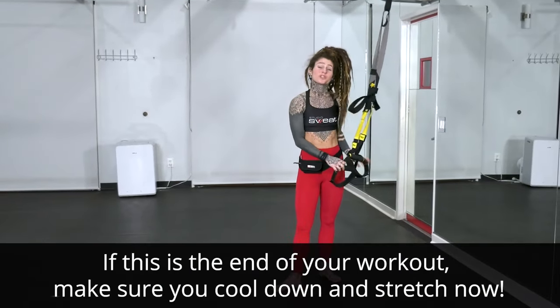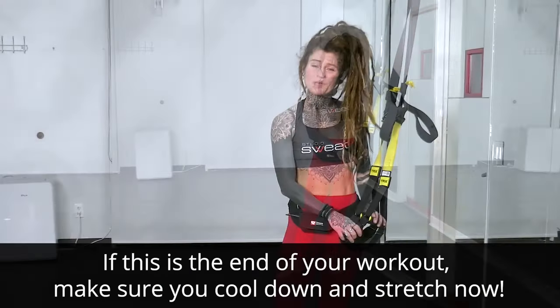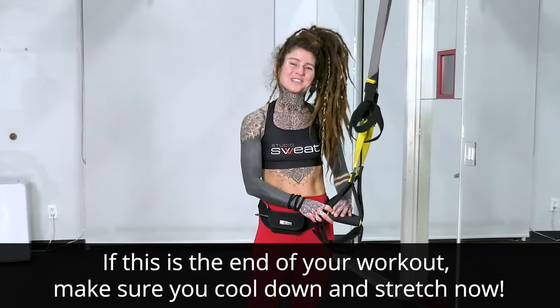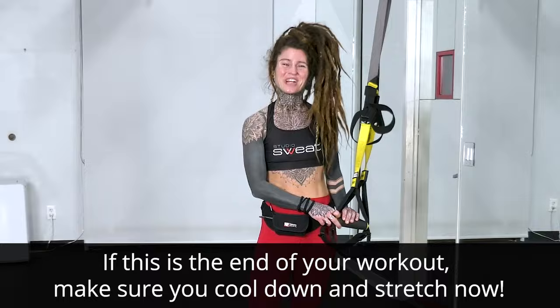That completes the upper body work portion. Make sure to check out the lower body variation — we've got a 30-minute TRX lower body and core workout, as well as many other workouts on Studio Sweat On Demand. Thanks for joining us.